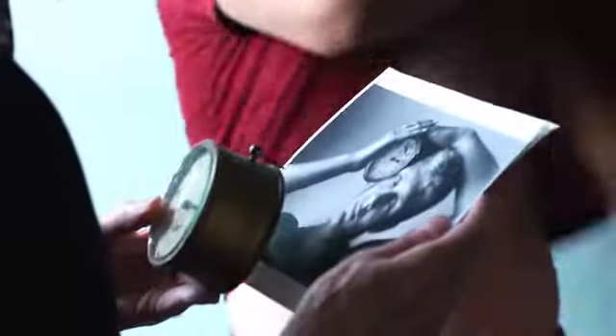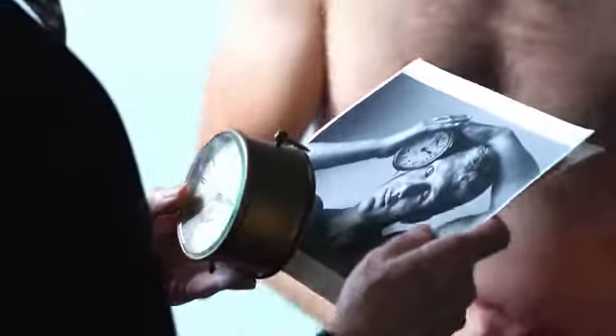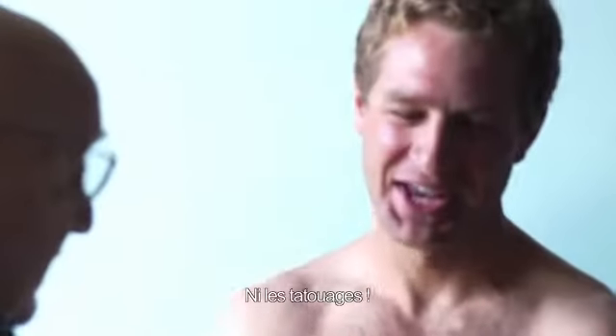Take your shirt off. All right. Well, thank God you got rid of that rash. That's right. And the tattoos.